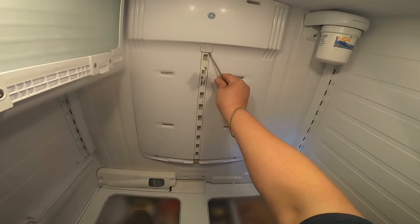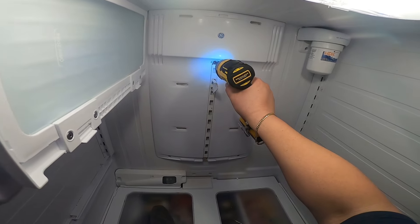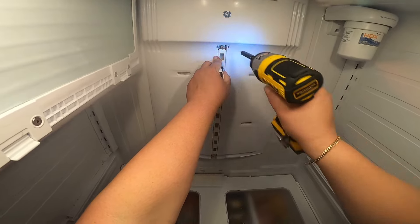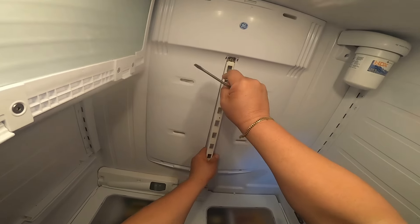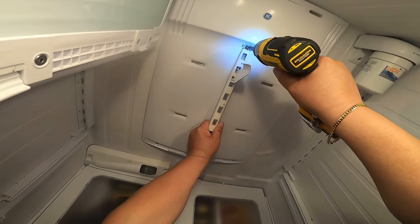We're going to remove the two fillet screws. We remove this cap to be able to remove the fillet screw behind it, which holds the bracket that holds the racks and drawers in place. Sometimes you're going to have to wiggle it out. I recommend starting with the bottom and wiggling it until it comes out. Sometimes you're going to have to pull out and use the drill.